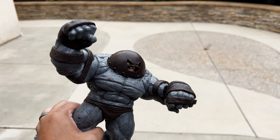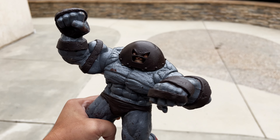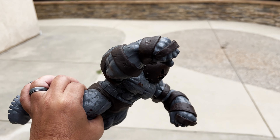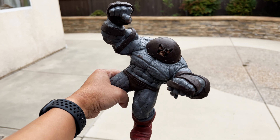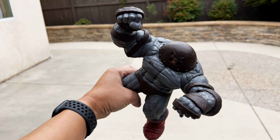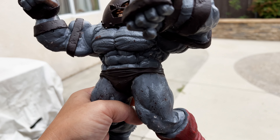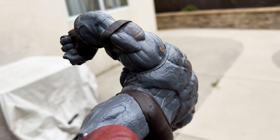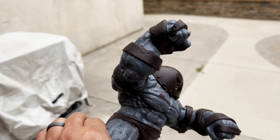This is the custom Juggernaut and it's based on a Diamond Select action figure. I actually glued it to make the pose. I had to hold it because this is not a very stable pose, so it cannot be put on the ground. So I glued it together, put clay around everything and basically filled up all the joints.